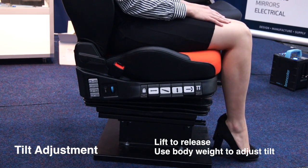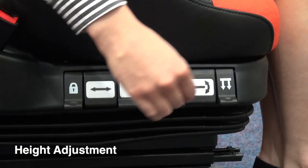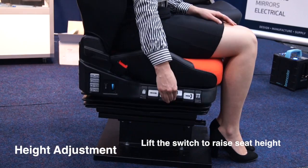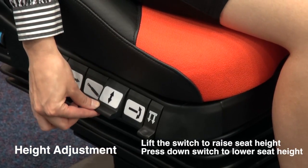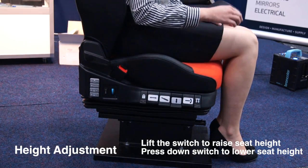Lift the height adjustment control to raise the seat height, and down to lower the seat height.